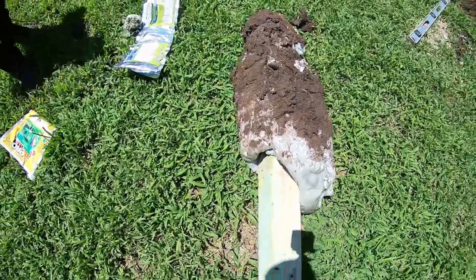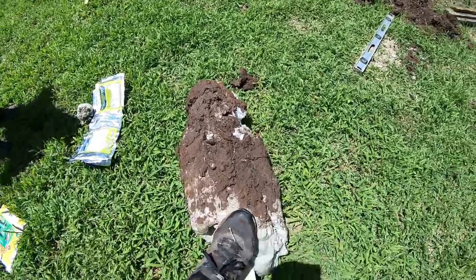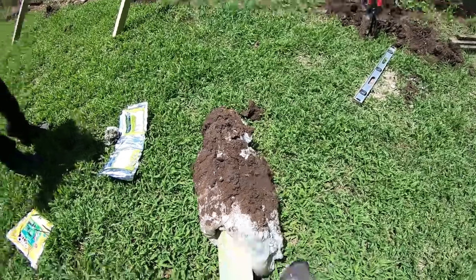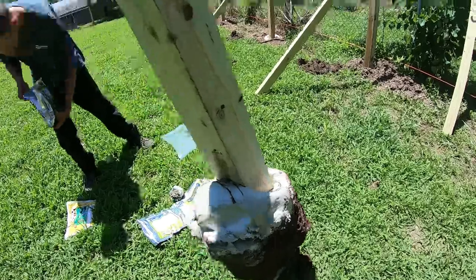So here's what it looks like on your post. It's on there, it's not coming off, it's hard as a rock. Well, I guess you can push it in a little bit. But it really wasn't very hard to get it out.